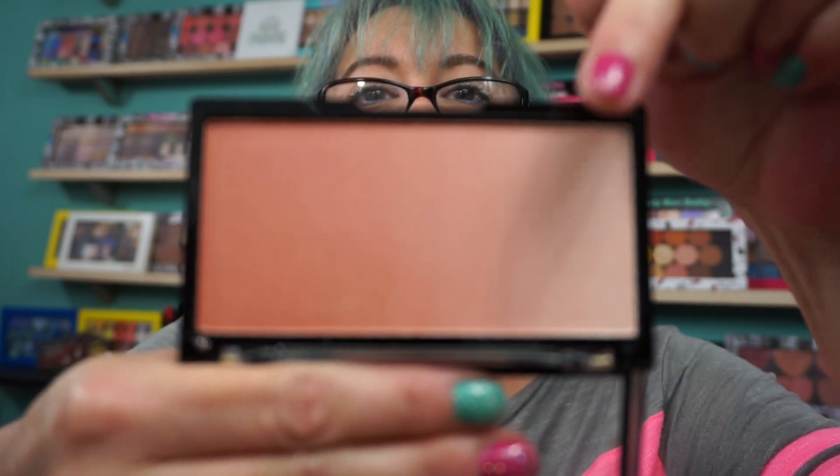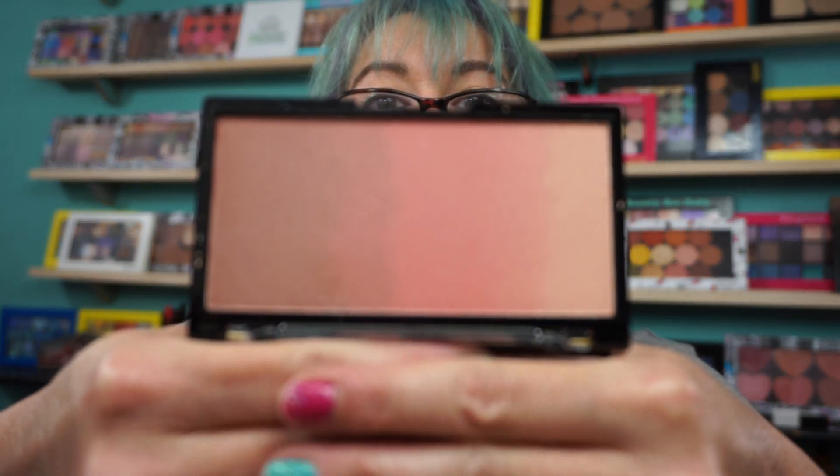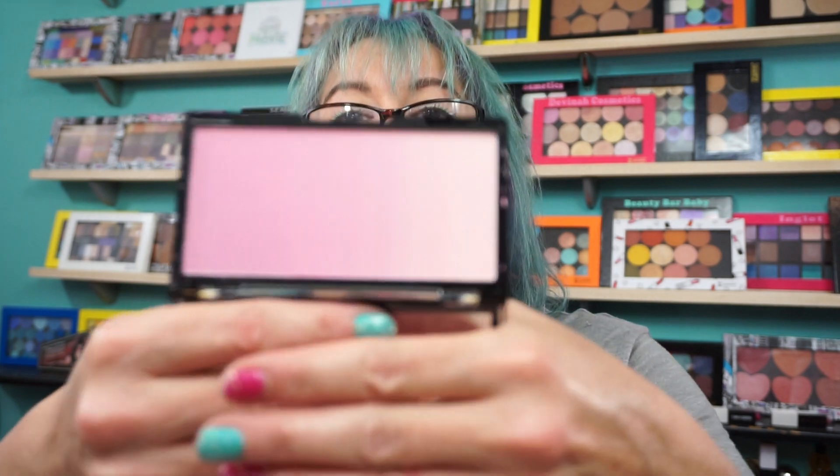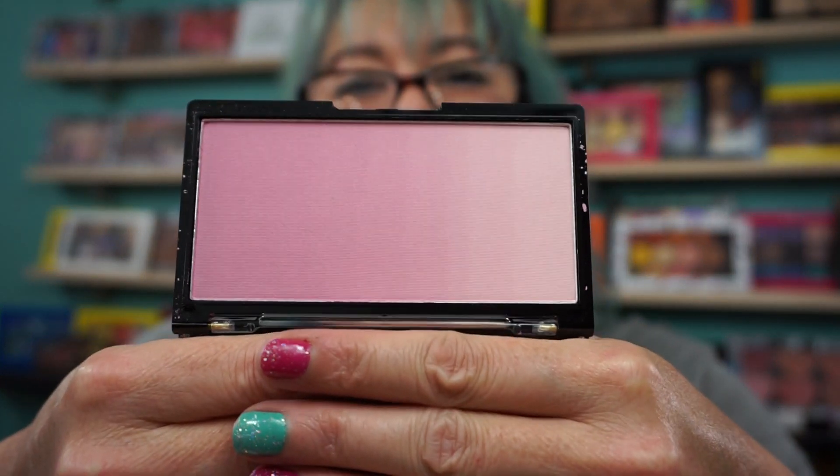So this is Sunlight Mood Lights — you can see it goes light to dark. They have three of them and I bought all three. This is Rose Quartz Light — it's all in one big pan, so my easiest thing will be to de-pot them all. And then this is Peach Mood Lights, which looks like it. I don't know why it's called Peach because it is pink. Very pretty.